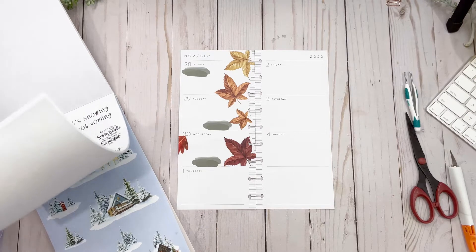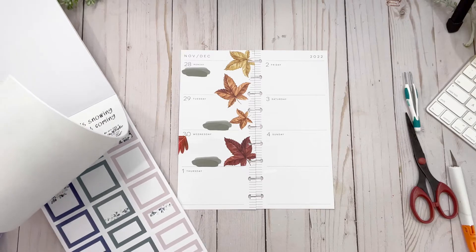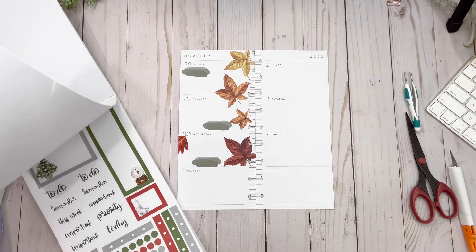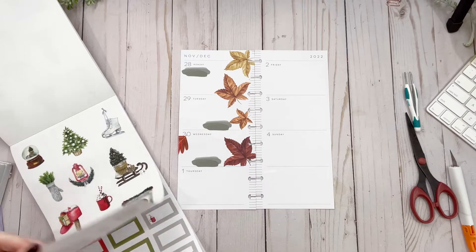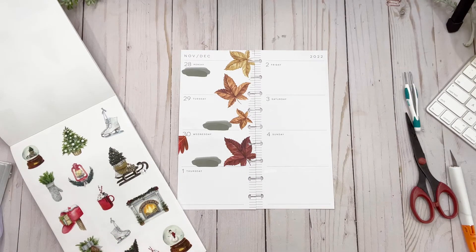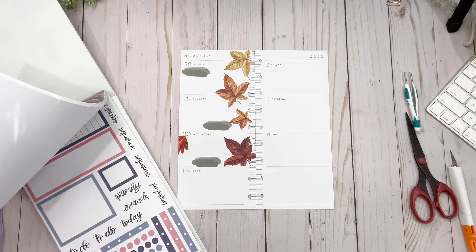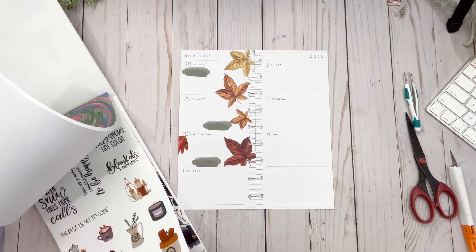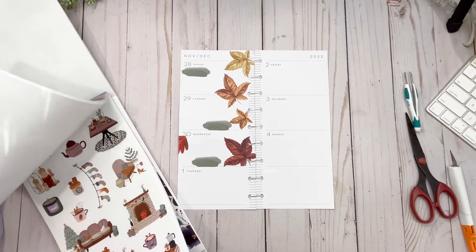I love these stickers — it's going to be hard to decide! This one is more Christmassy and I really don't want that; I just want snow and cozy vibes. So let's look at winter collection number two. I was kind of hoping to find something along those lines. These are pretty — I wonder if these will work. Oh look at this, this color palette is pretty!